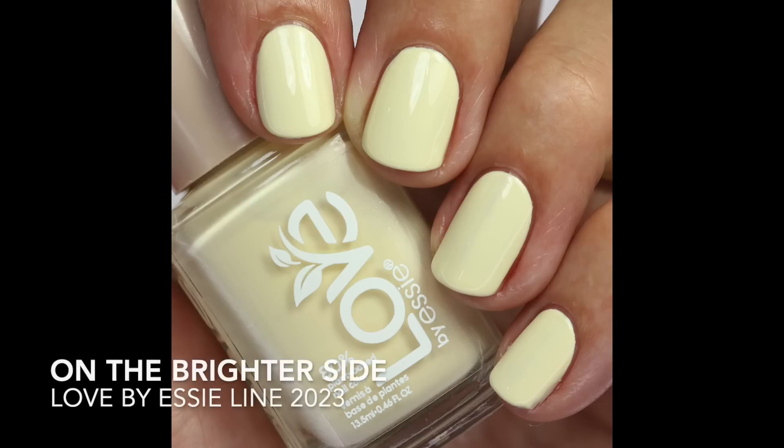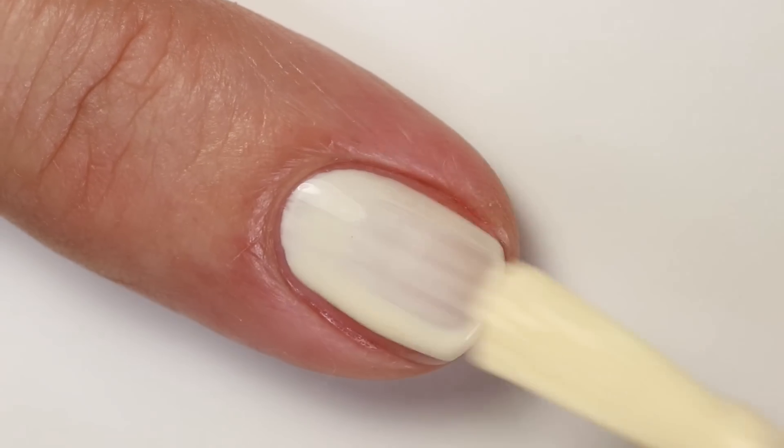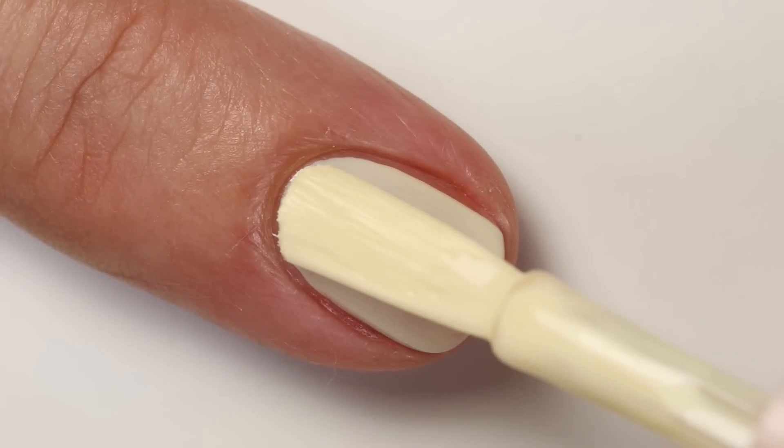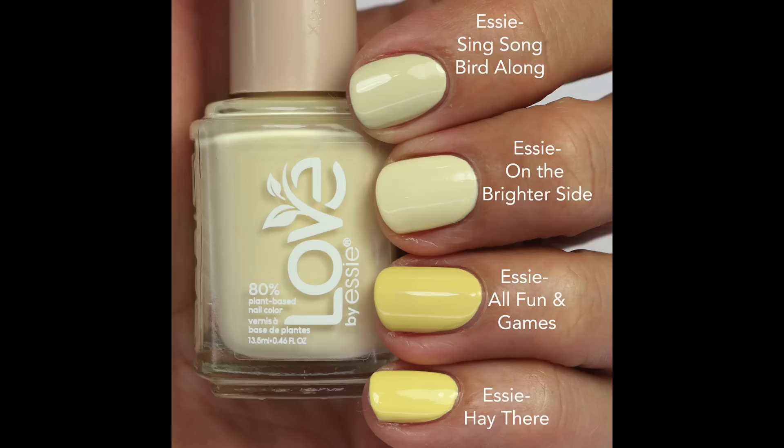The next one is a pale yellow — we've been wanting this from Essie for a long time. In their regular line they don't have any straight-up pale yellows; they had one in a spring collection but that was more of a neutral brown. This one has a really great formula, very close to two coats, though light yellows typically need three coats for full opacity. I compared it to 'Sing Songbird Along,' which is more neutral with a touch of brown, and 'All Fun and Games,' which is brighter and a touch darker.